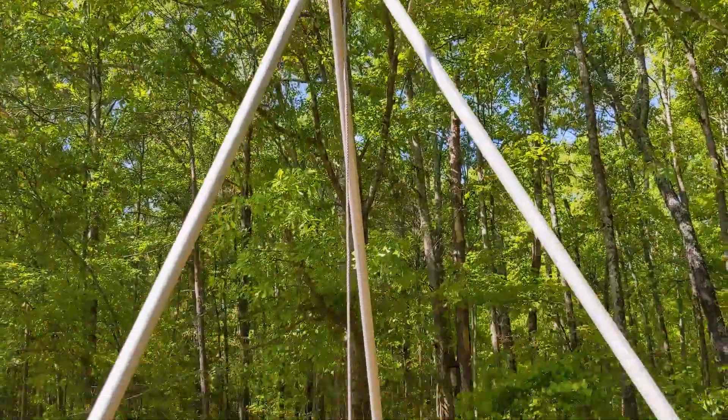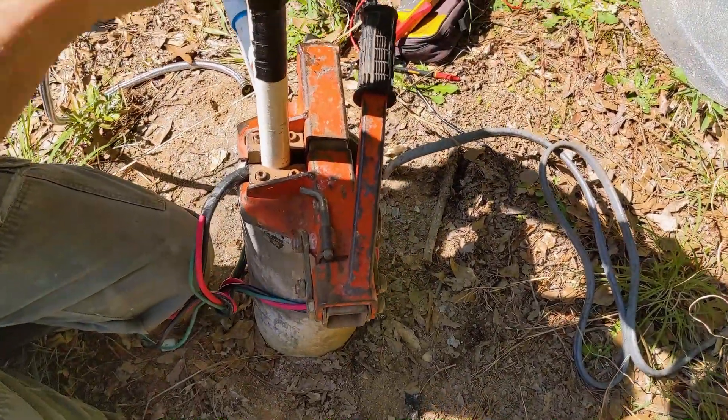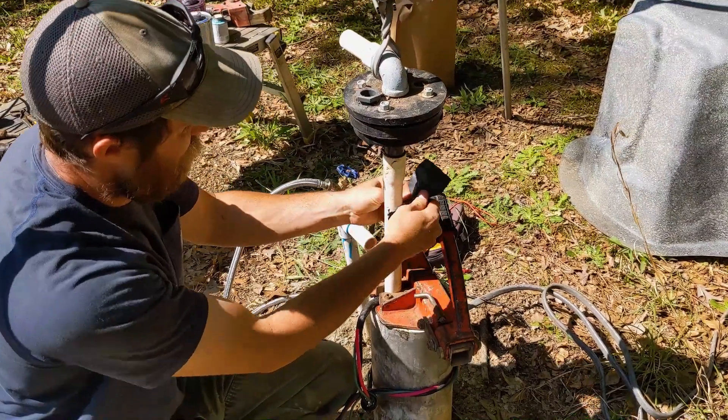High-tech right there with the come-along — it saves the back. And the quick clamp is the lifesaver, acting as an extra set of hands while we get this thing prepped. The hardest thing about a simple pump in the south, or wherever you have a top discharge well and not a pitless adapter, is putting this cap in place.